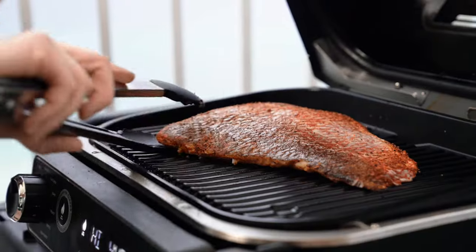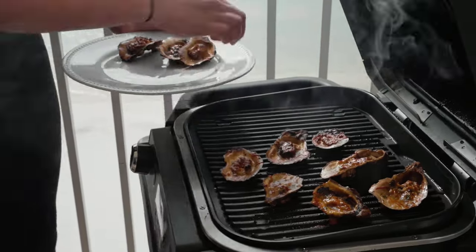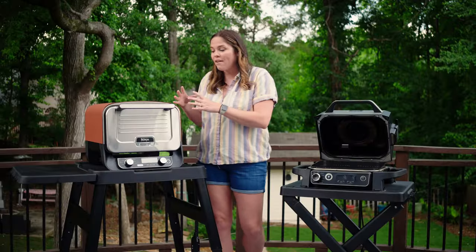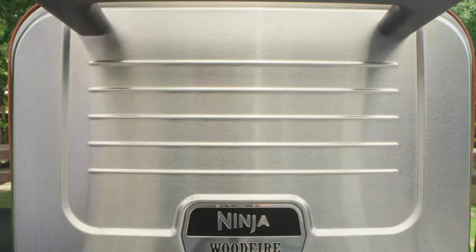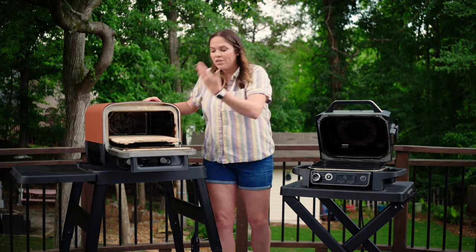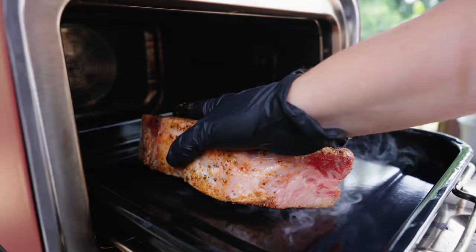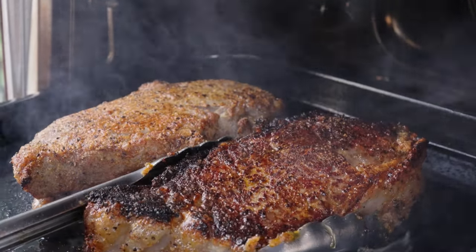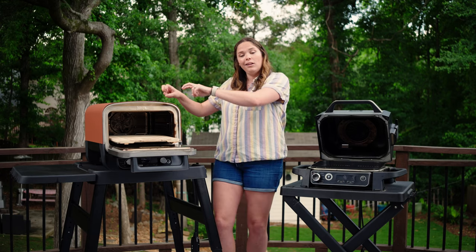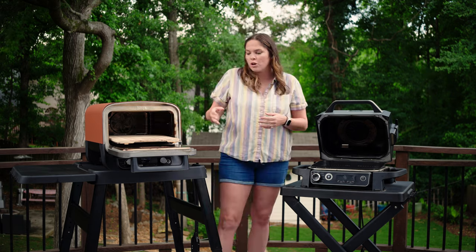What the grill offers that the oven doesn't is that open grill feel — the live cooking where you can open it, look at your food, and continue cooking with the lid open because the heat is coming from the bottom. In the oven, you really need to keep it closed to maintain even cooking throughout. Also in the oven, moving things around and sautéing isn't that convenient since you don't want to burn yourself reaching in.